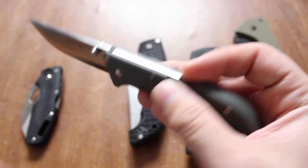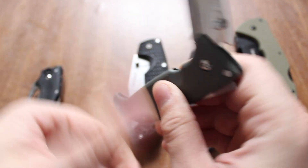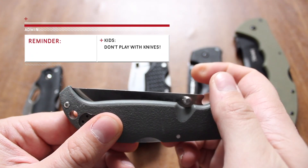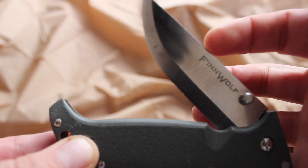One thing to keep in mind when it comes to the Triad Lock: once it hits a 45-degree angle, it really yanks it closed. That detent is very strong. Just keep that in mind — I've been bit by some of my Cold Steel knives.